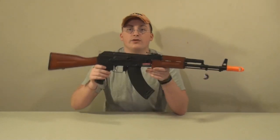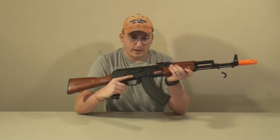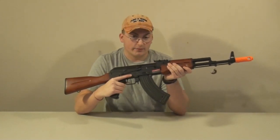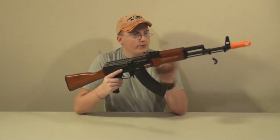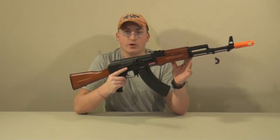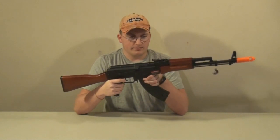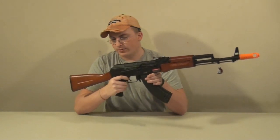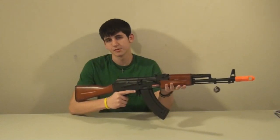There will be a better detailed video coming soon where I will show you the internals, because this model I'm showing you right now I bought for myself. We do have this and we do sell it. The inner barrel is 407mm, which is a tight bore and is extremely accurate — we were hitting a 2-inch target with ease from over 60 feet away. Overall, I'm amazed with what they've done, and I can't wait to show you what it looks like inside in another video. Back to you, Freezer.